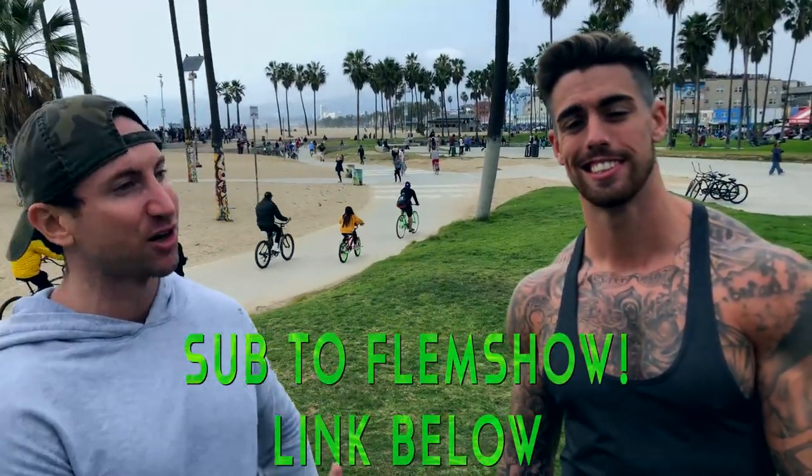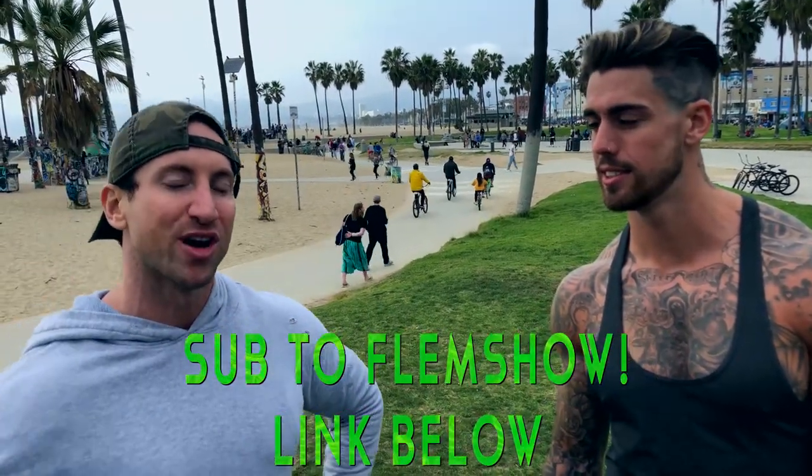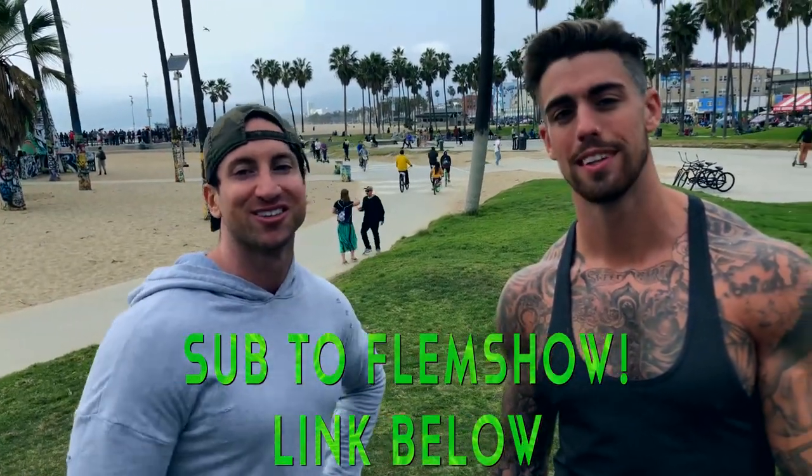So that is the ab video we have for you. Make sure you check out his channel — I've got a video on his channel and I'll link to that in the description below. I'll see you guys on the next video. Later guys.